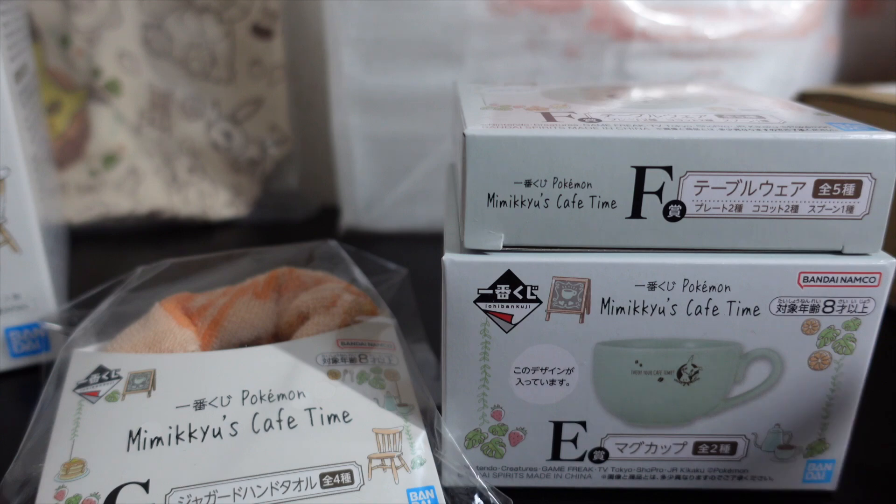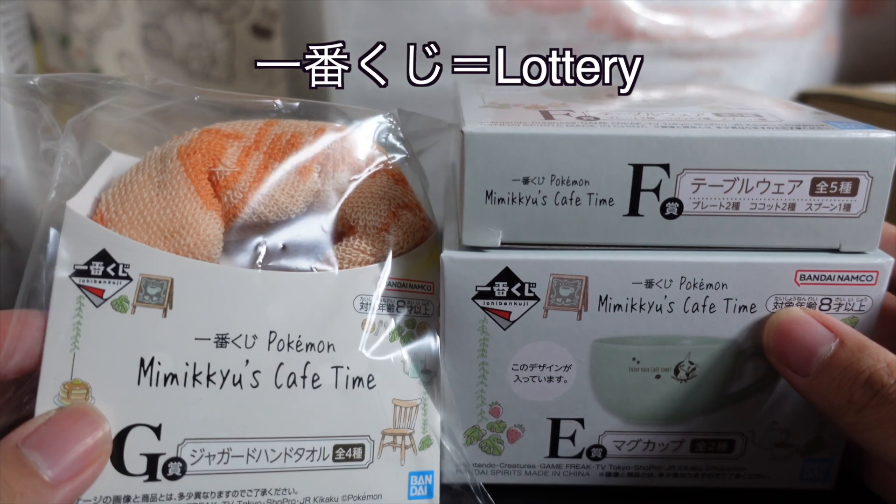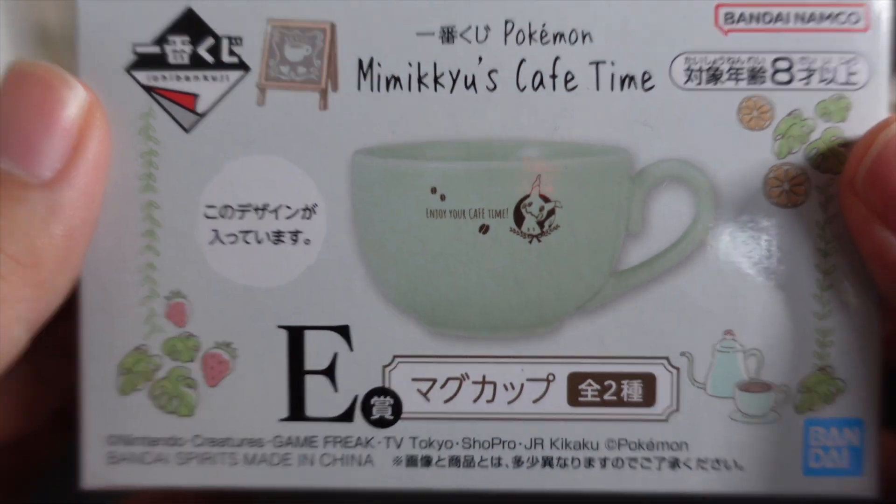Day 1, we did the Ichiban Kuji at the Pokemon Center, and this is what I got. Let's start with Prize E, the mug cup. There's a cute Mimikyu on it.